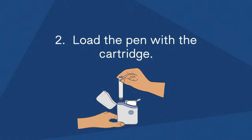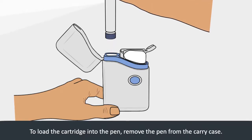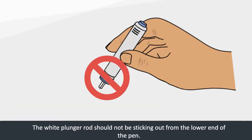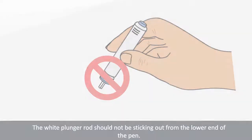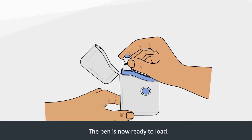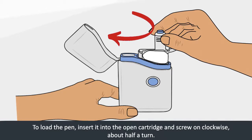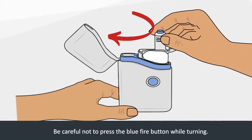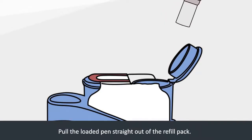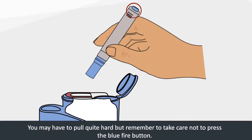Step 2: Load the pen with the cartridge. To load the cartridge into the pen, remove the pen from the carry case. The white plunger rod should not be sticking out from the lower end of the pen. If it is sticking out, place the pen back into the carry case and push firmly until the rod clicks into place. The pen is now ready to load. Insert it into the open cartridge and screw on clockwise about half a turn. Be careful not to press the blue fire button while turning. Pull the loaded pen straight out of the refill pack — you may have to pull quite hard, but take care not to press the blue fire button.